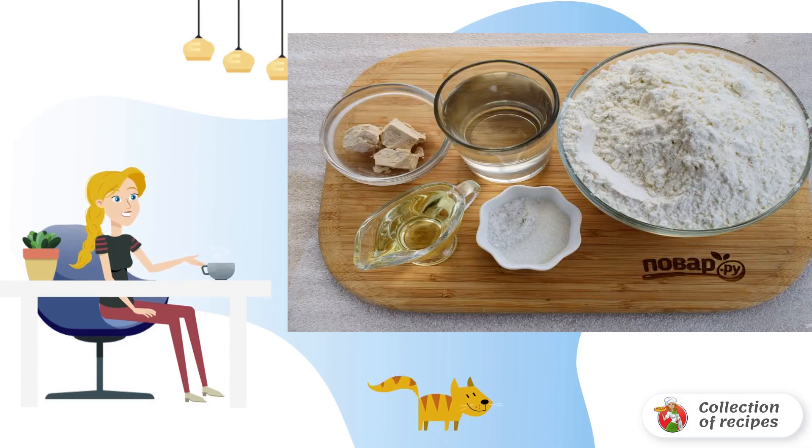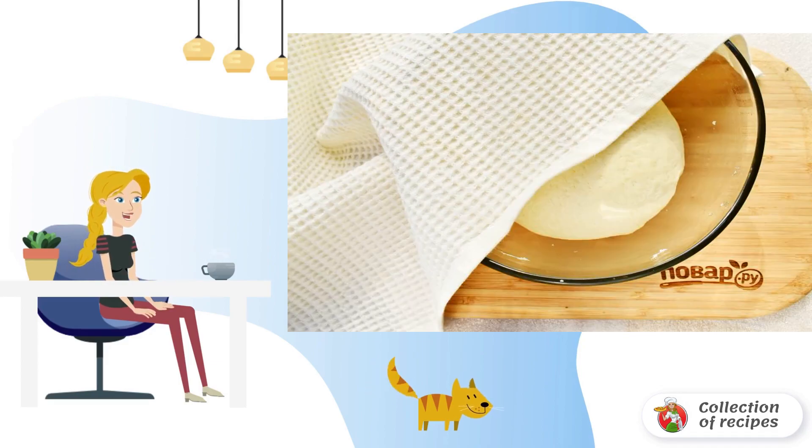Prepare the necessary ingredients. Sift the flour into a deep bowl. Dissolve yeast and sugar in warm water. Give the foam cap time to rise.